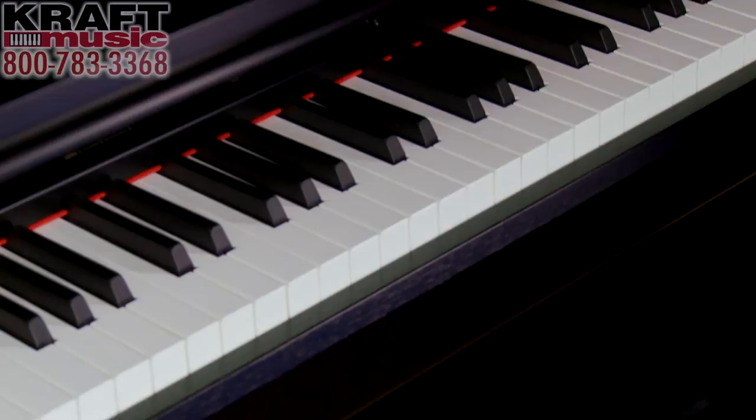Hi, my name is Adam Berzowski, here with Kraft Music. Thank you for visiting. I'm here today to talk to you about digital pianos — what is a digital piano, how is it different than a keyboard, and how do you select the right digital piano for you and your family?